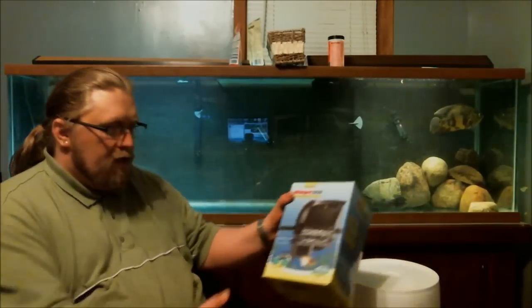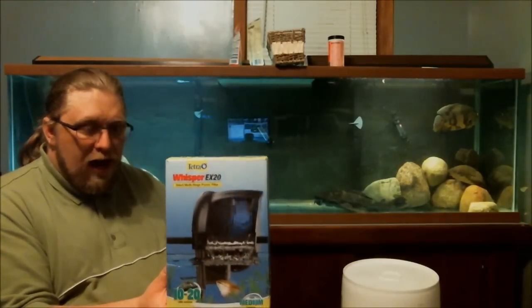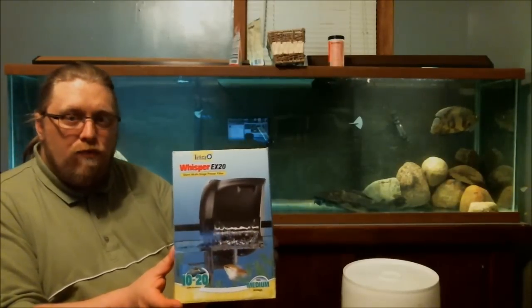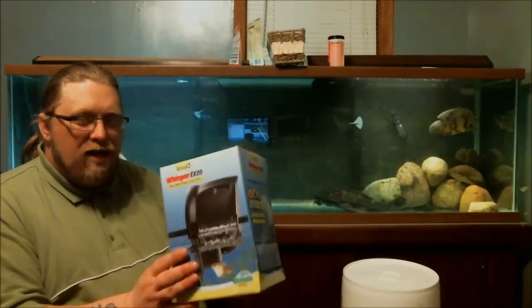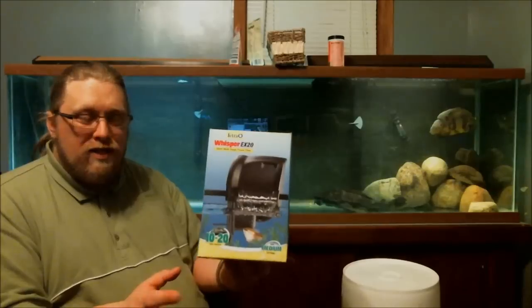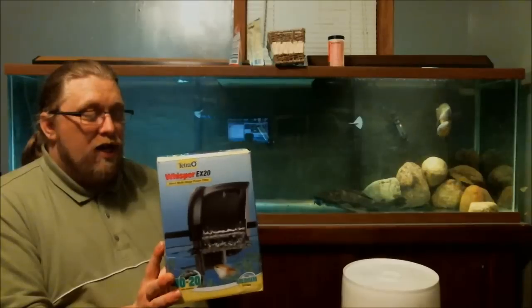Now this filter, while great for many different types of tanks, I would not actually agree that this thing can be used for 20 gallon tanks. The filtration just doesn't seem right. My quick review is that while it's a good filter for smaller tanks, I would not recommend it for 20 gallon tanks.